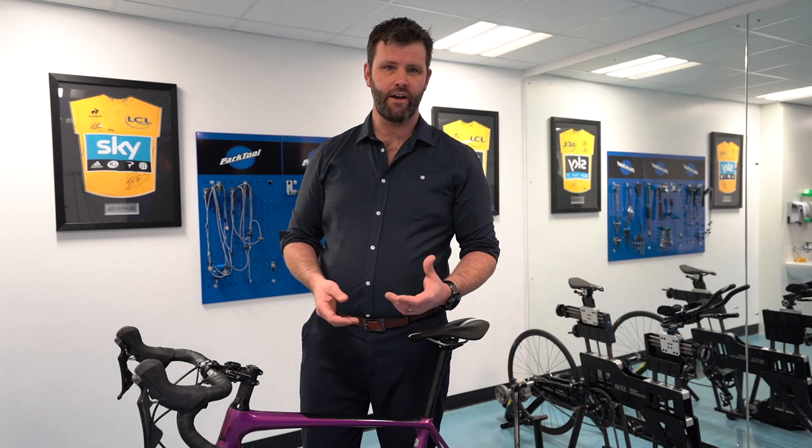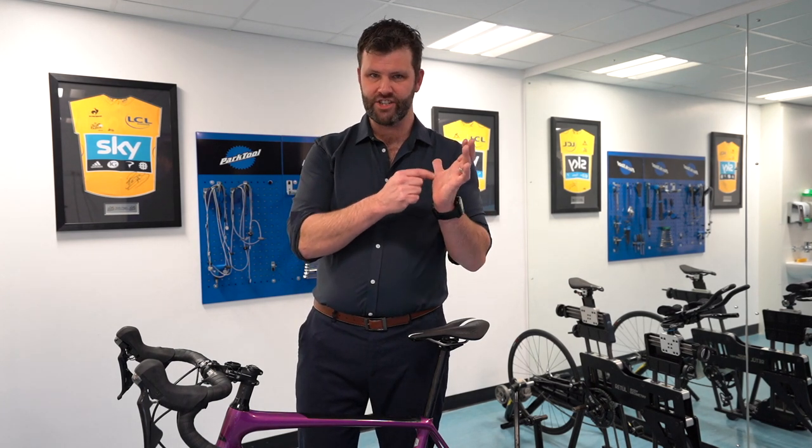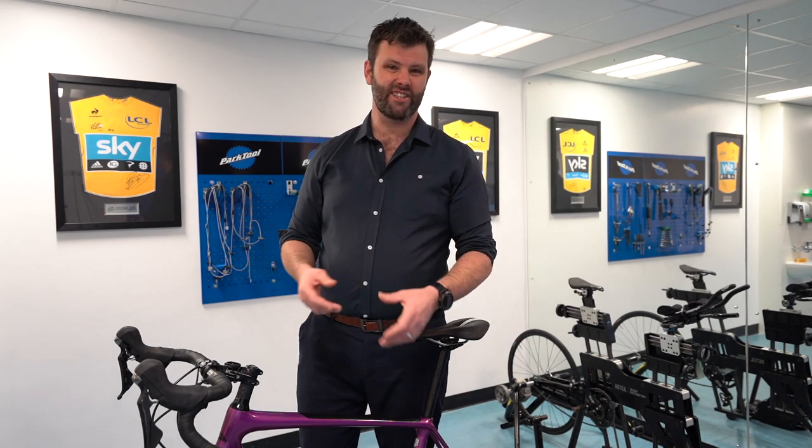Other things that can help alleviate numbness that aren't to do with your position: there are some gloves — Specialized make a nice glove that has a little bit of gel in the palm area — and that can help with the problem. But try to look for the root cause, because gel gloves and things like that are really just dealing with the symptoms.